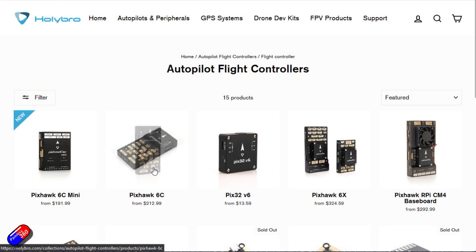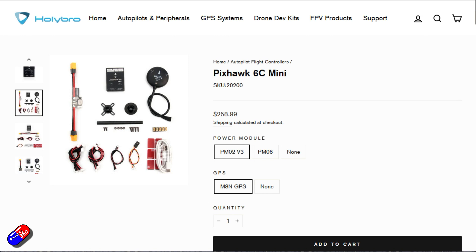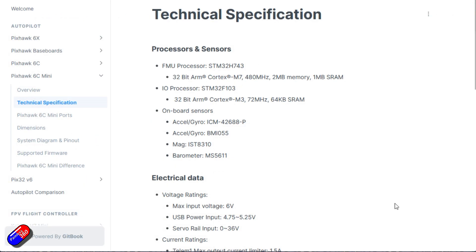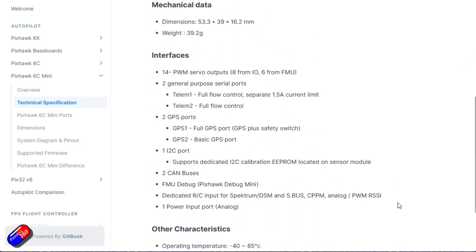I've got this in because I have a cunning plan for another Pixhawk series — something I've never done on the channel before. I've had requests for it but never had the courage to do it yet. So stick around to the end of the video and I'll talk about what that is. But first, let's talk about what this 6C Mini is and why I've got one to try.